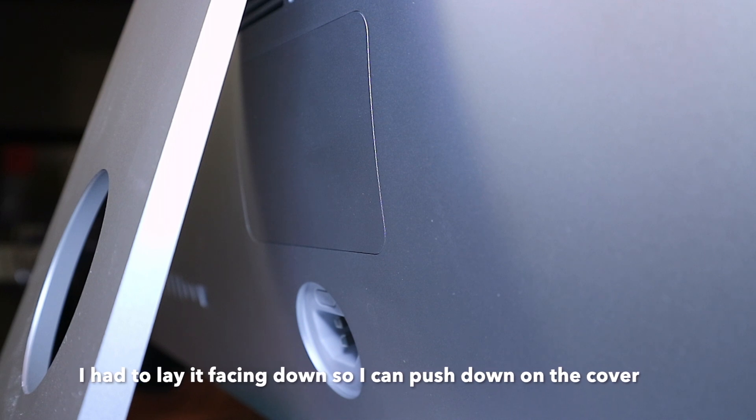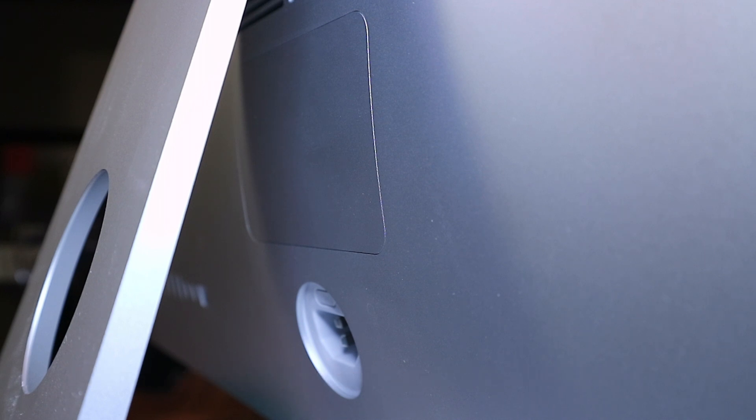Everything is seated nicely. The door of the memory card slots and the RAM are all flushed, closed up nicely — so we're done. We're just going to plug it in and we'll see how the memory works. We should get 32GB of memory compared to the 8GB we had initially.